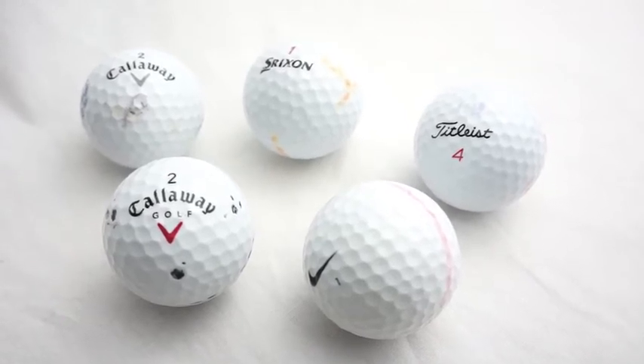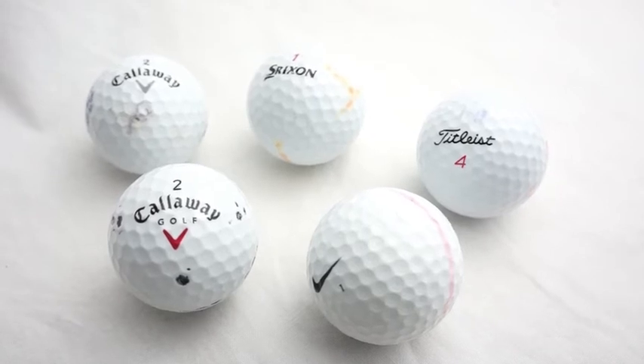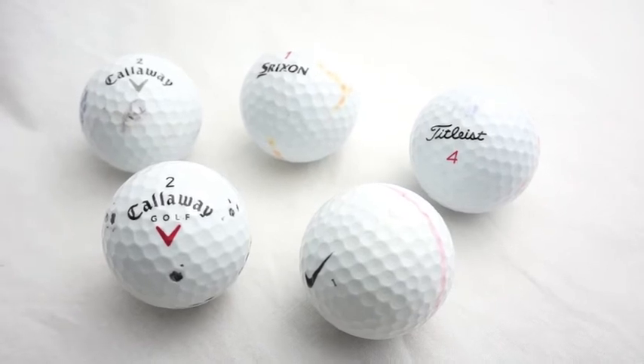As you can see from the images, the balls contain larger pen marks, company logos, and a few scuff marks from previous play. These balls are perfect for social golf play.